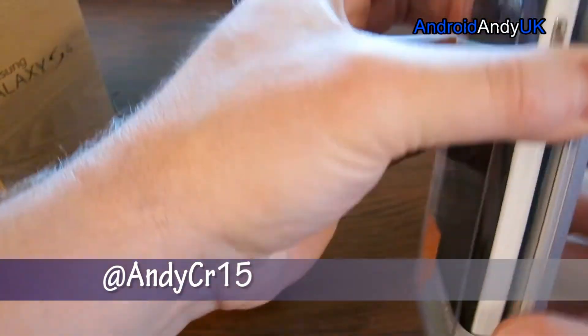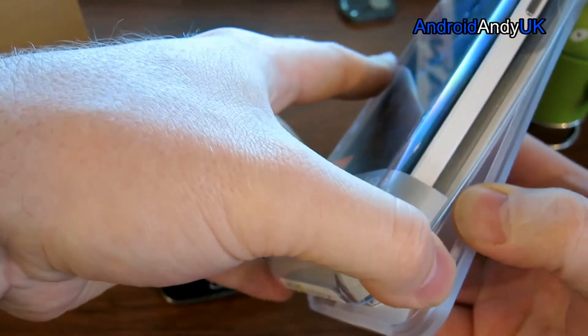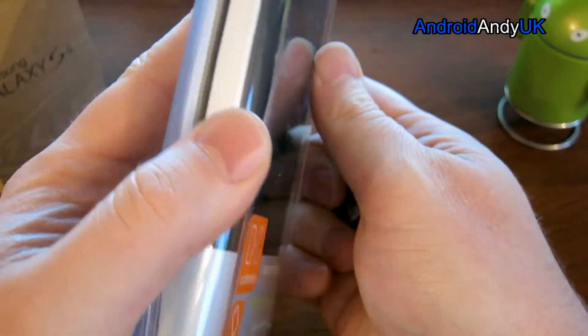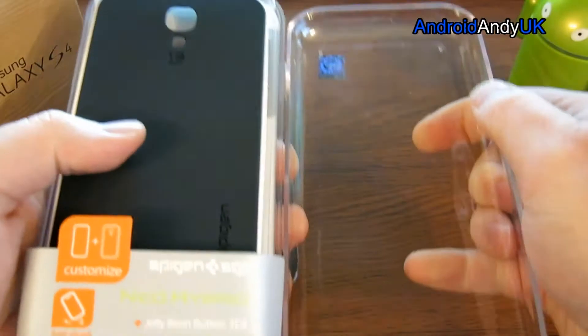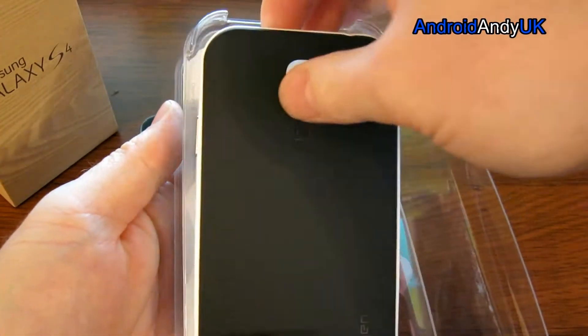I generally don't like using cases — even after this experience, I might not use the case so much. There's an extra sticky bit to the side, I missed them. But I thought this looked one of the nicer looking cases, quite classy I thought.